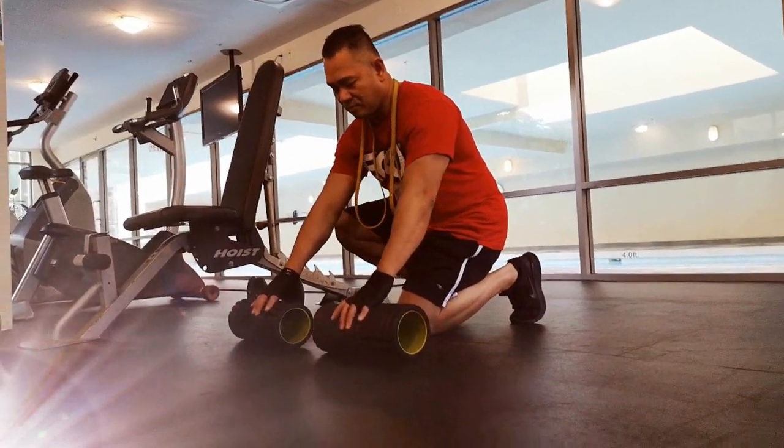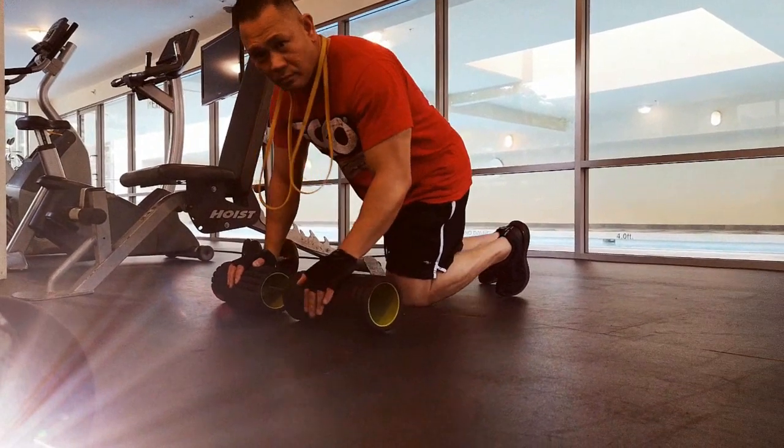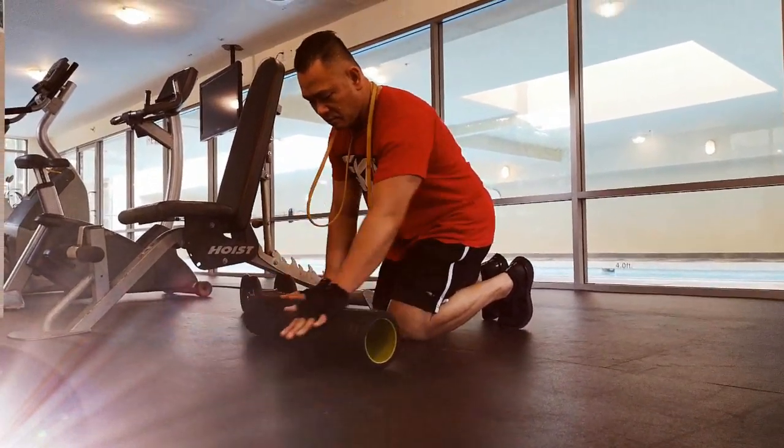Here's a quick variation to the plank exercise that you can try at home. Number one, grab yourself a foam roller or two mini ones like the ones here I have in the video.